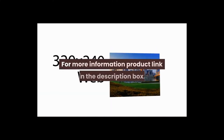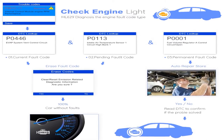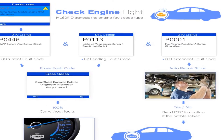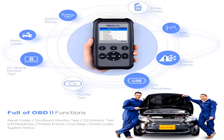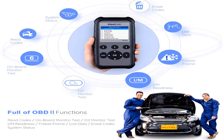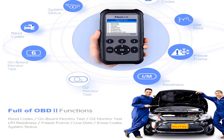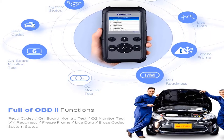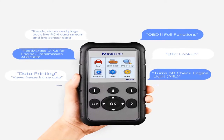Number four: the Autel ML629, color gray. Supporting all 10 test modes of OBD-II, the ML629 provides a complete OBD-2 diagnosis and reads and erases DTCs for ABS, SRS, engine, and transmission. It works on most 1996 and newer vehicles with OBD-II and CAN protocols, both domestic and import.